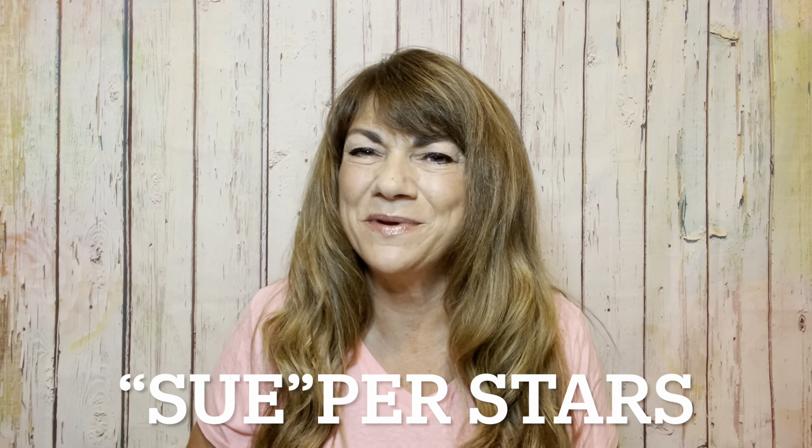Hey superstars! I'm Sue and welcome to my channel Reviews with Sue. If you're a returning subscriber, thank you so much for coming back and supporting our channel, and if you're new here, welcome. I'm Sue and I hope you consider hitting that subscribe button.